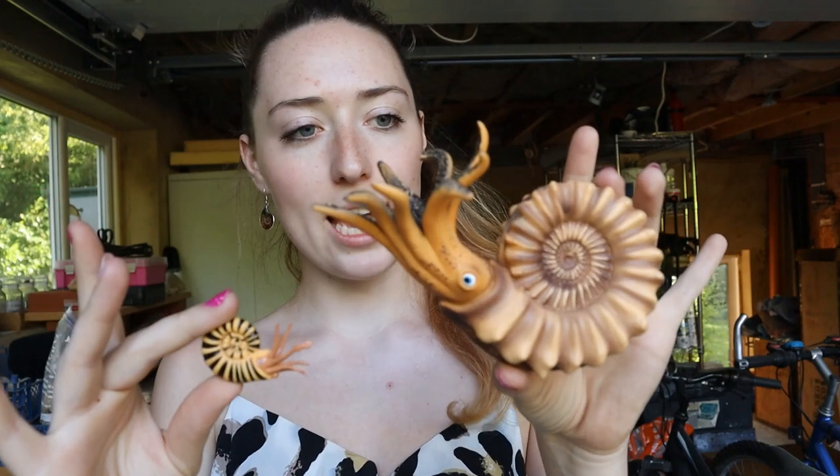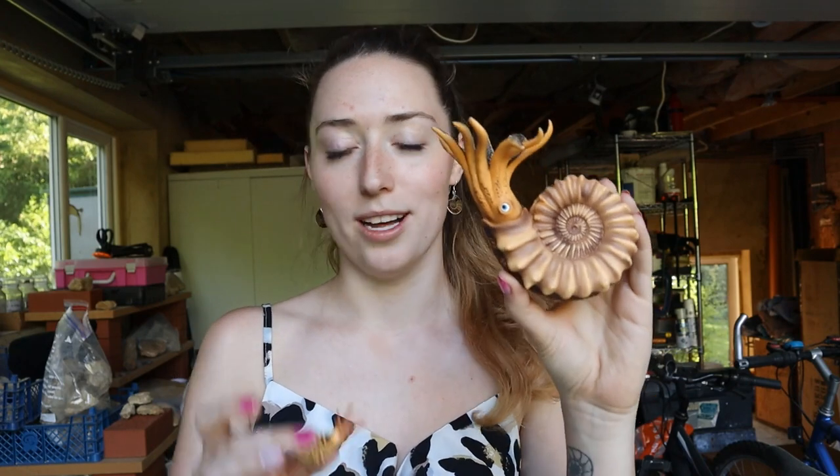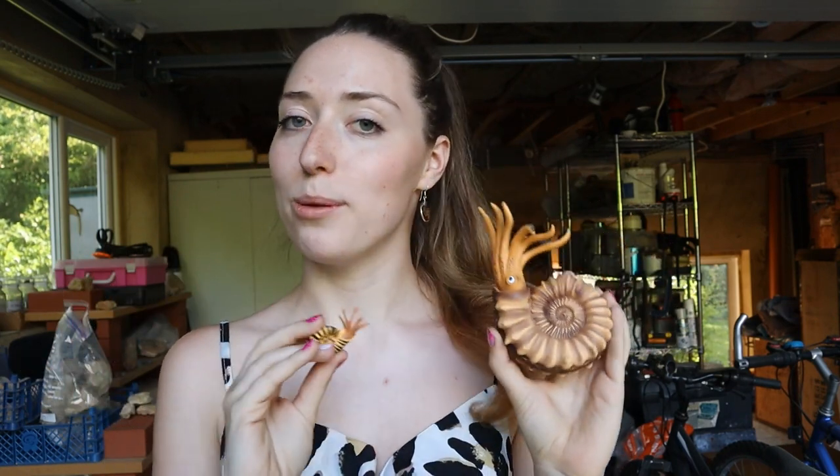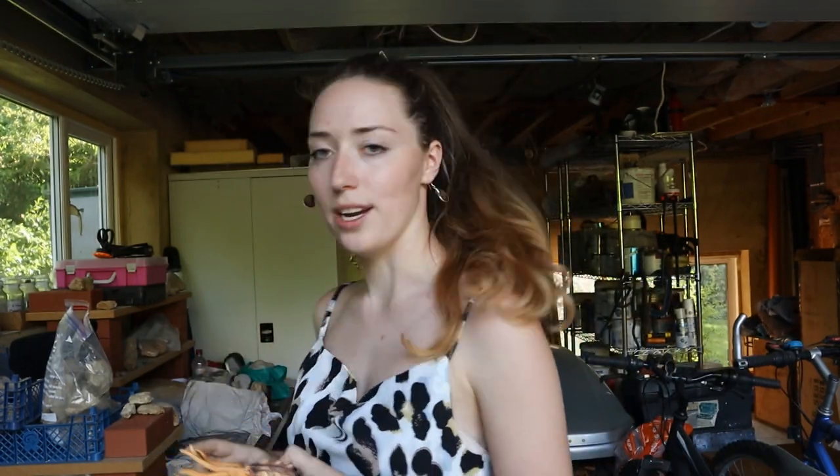I've got a big ammonite and a little ammonite here to showcase that female ammonites were the larger ones and male ammonites were the smaller ones — within the same species. So imagine these are the same species: this could be the female and this could be the male. The males were a lot smaller in size. When I prep the larger one I'll also show you a smaller version of the same species, because I think it's really cool how there's such a size difference between the genders.